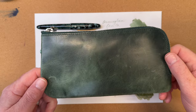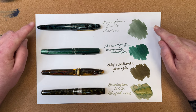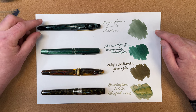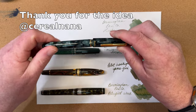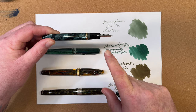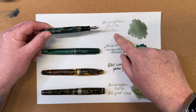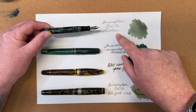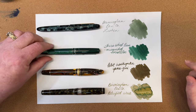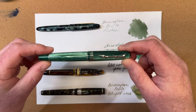Our first pen and ink combo this month is an Esterbrook SD rollerball which I converted into a fountain pen using Esterbrook's vintage nib converter and a vintage 2668 nib. It's a medium nib. I love the way this writes, and I love that the ink from Birmingham Pen Company in the color Lichen gives great shading.